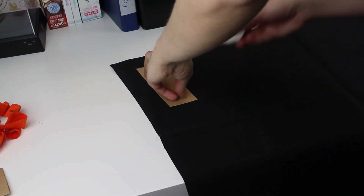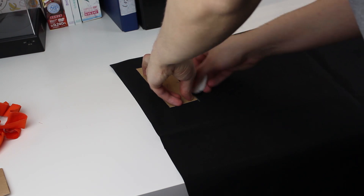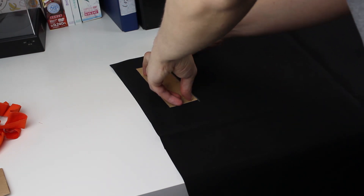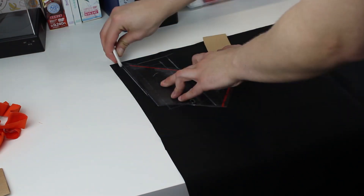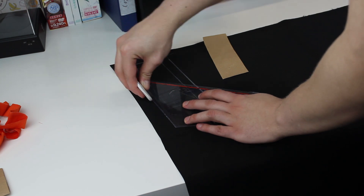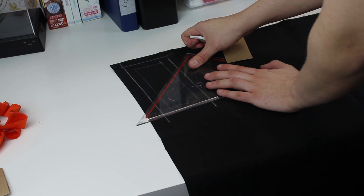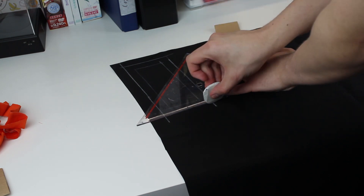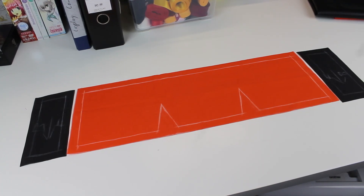The smaller pattern pieces are transferred to some black fox leather and additional seam allowance is also added here. This is what it looks like cut out. Remember, you have to do this step twice because you need pieces for the inside and for the outside.